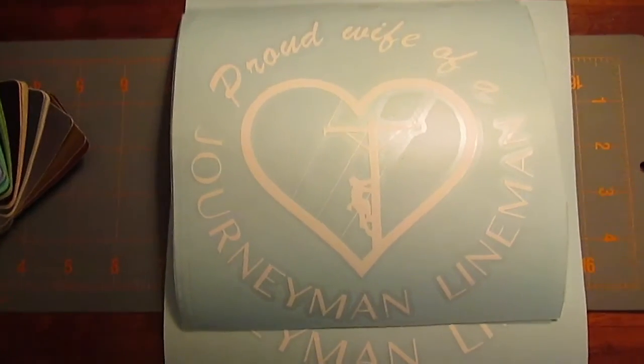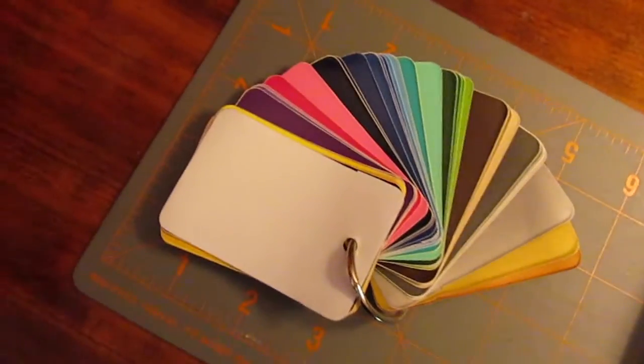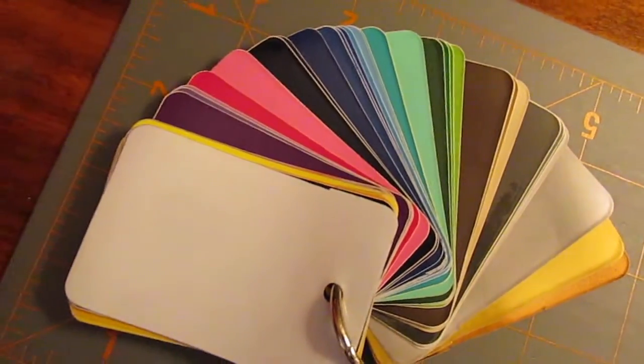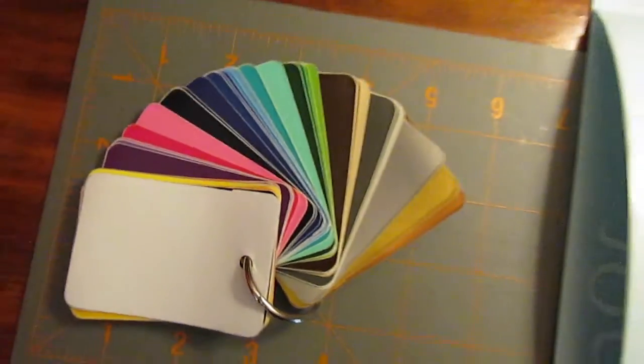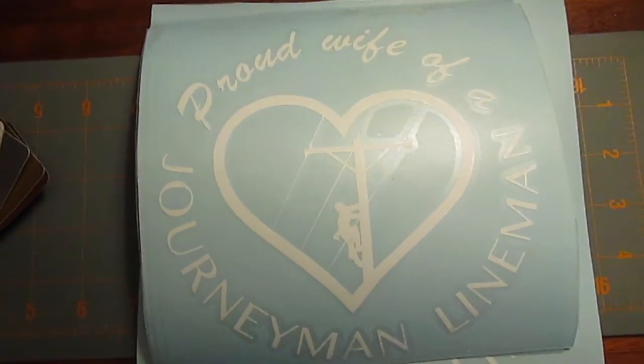Of course, this is showing in white. We have it available in black, and we are not limited to just those colors — we have all these other color options available. So if you'd like to customize this decal, you can always just email us at the link below.